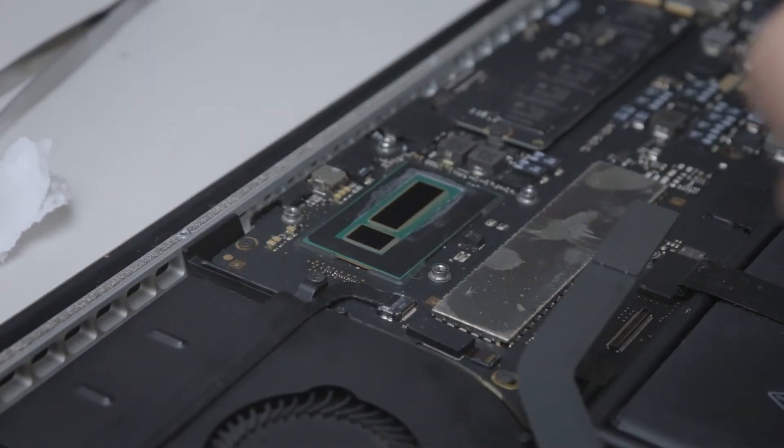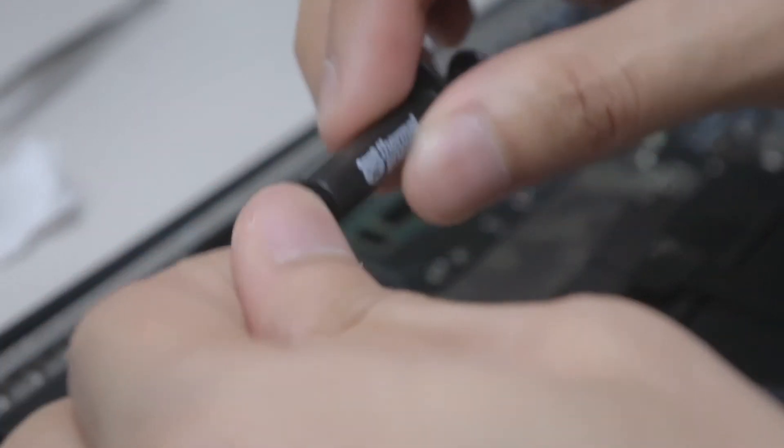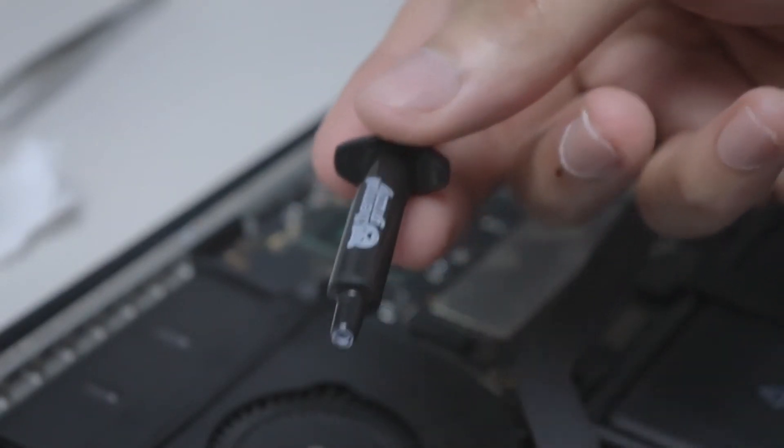After removing the dust, it's time for the exciting part: renewing the thermal paste. For this job I went with the Thermal Grizzly Kryonaut thermal paste, which based on my research was one of the best, if not the best thermal paste you can get. It's also very expensive relative to other thermal pastes, so we'll see in the benchmarks later if it really did improve anything.